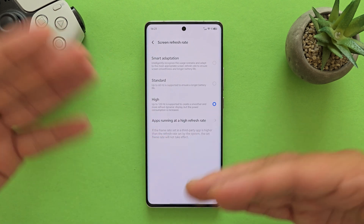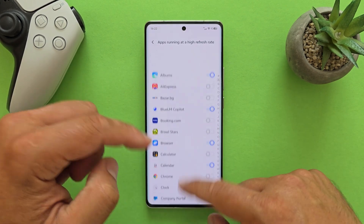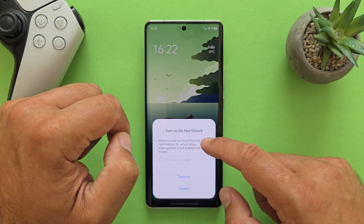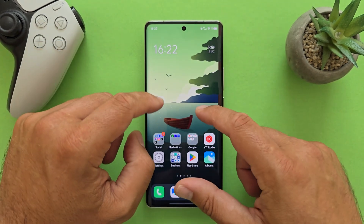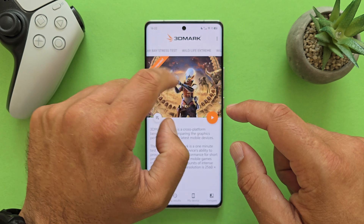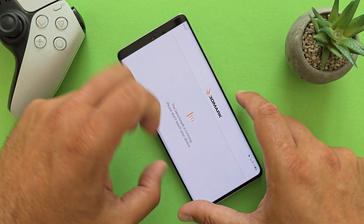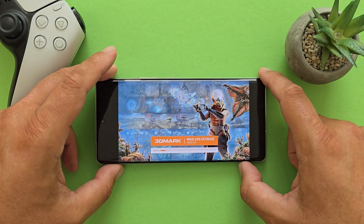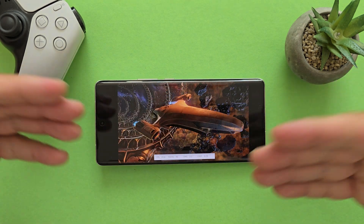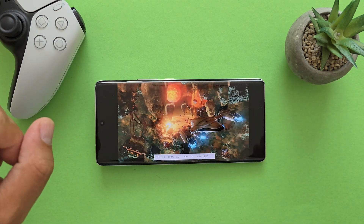I'm using the highest screen refresh rate — there's a Smart Adaptation option where the phone decides between 120Hz and lower rates, but I've selected the highest and set certain applications to run at 120Hz. Without further ado, I'm going to put the phone down since this is my main driver, and we're starting with the first application: 3DMark Wildlife Extreme Stress Test, which will run 20 loops and compare the highest and lowest scores to calculate a stability percentage.